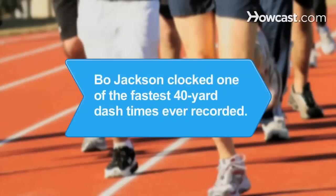Did you know? At 4.12 seconds, Bo Jackson clocked one of the fastest 40-yard dash times ever recorded at the NFL Scouting Combine.